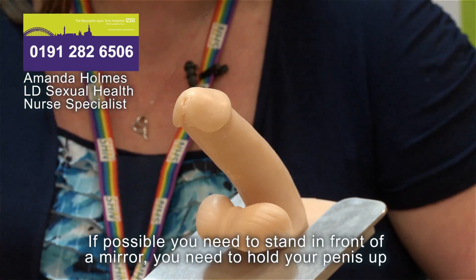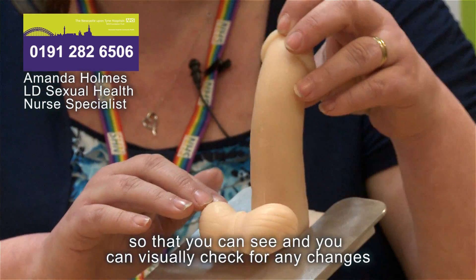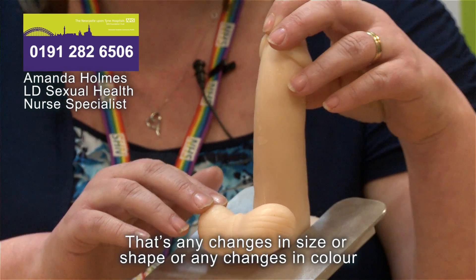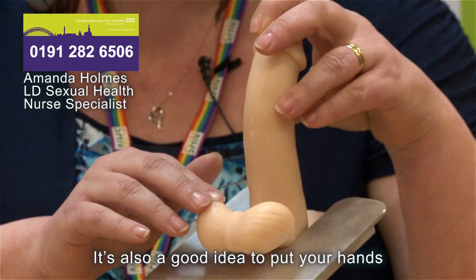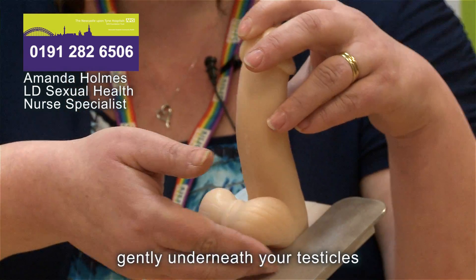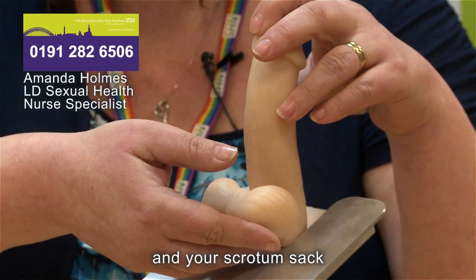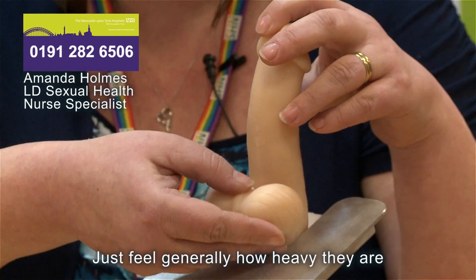If possible, you need to stand in front of a mirror. Hold your penis up so that you can visually check for any changes — any changes in size, shape, or colour. It's also a good idea to put your hands gently underneath your testicles and scrotum sac and feel the weight of your testicles — just feel generally how heavy they are.